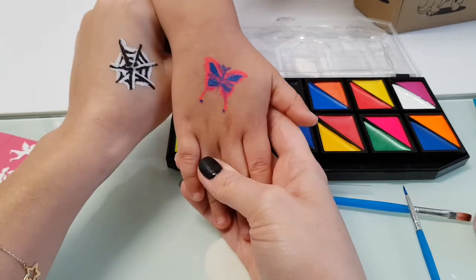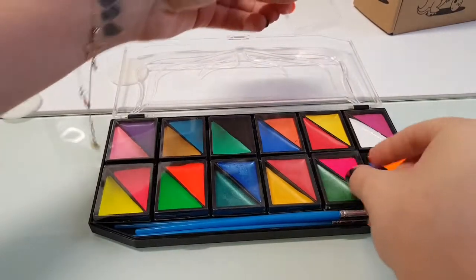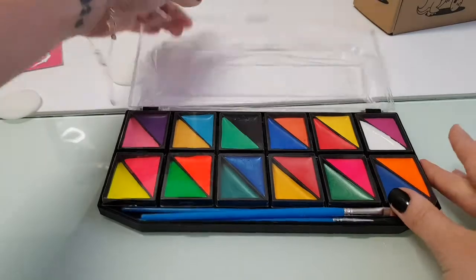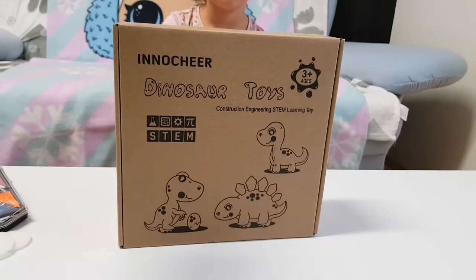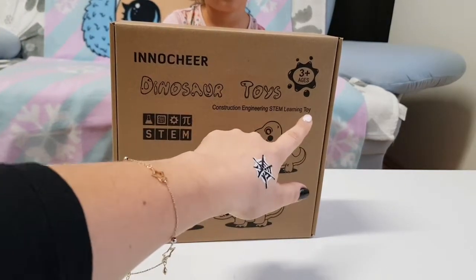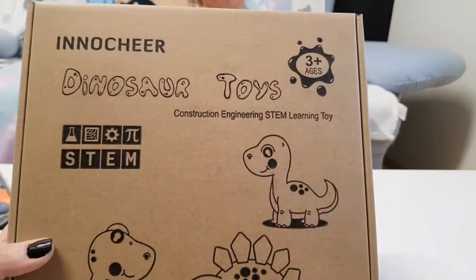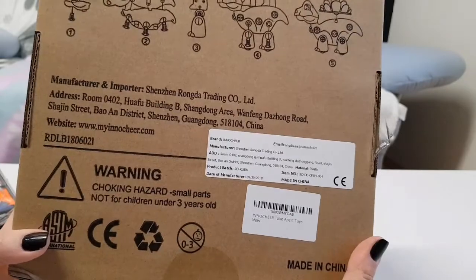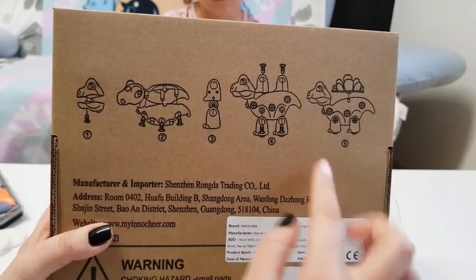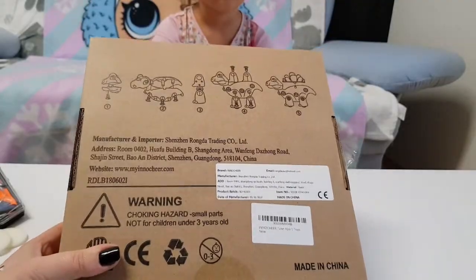Wow, I really like the colors — they are so vibrant, awesome! So when you are done with the coloring you can put the lids back on and no mess. Okay, so we have here a dinosaur toys construction engineering STEAM learning toy for ages three plus. This can really help your child develop and they are learning how to build their own toys. Let's open this up!